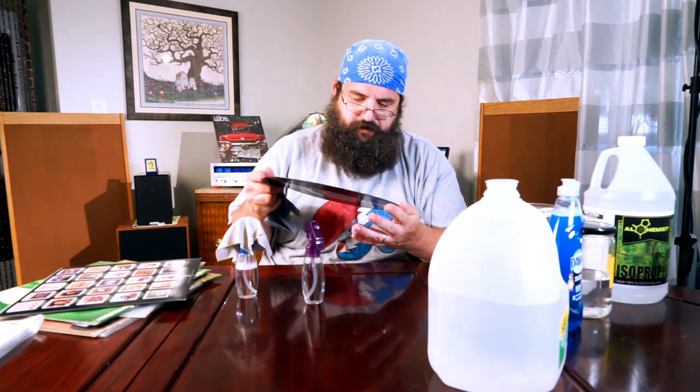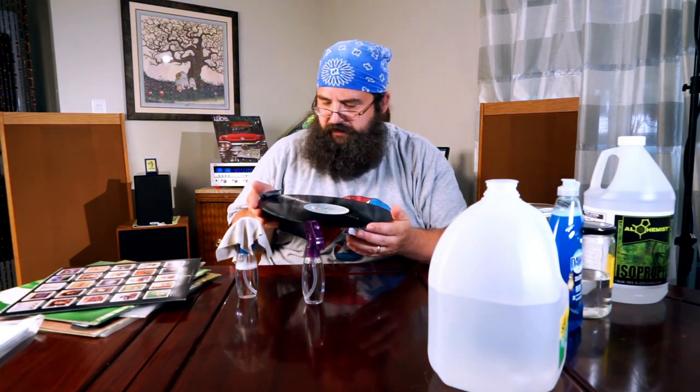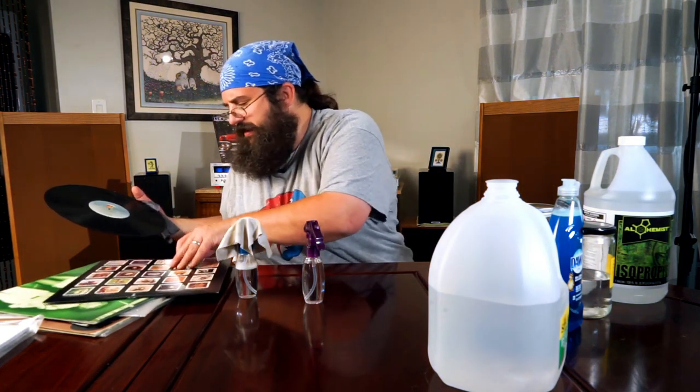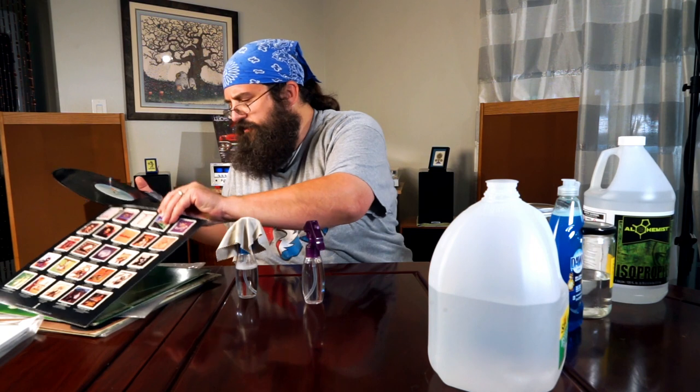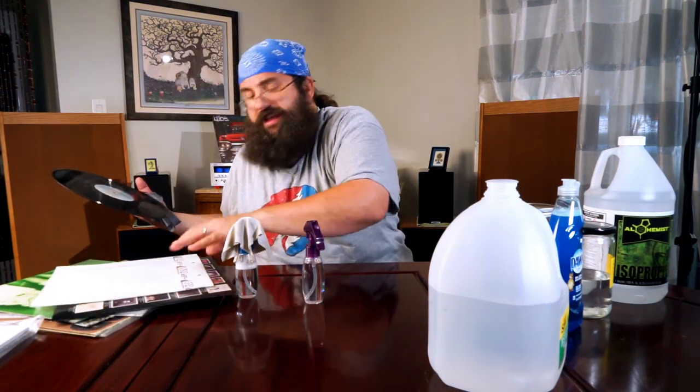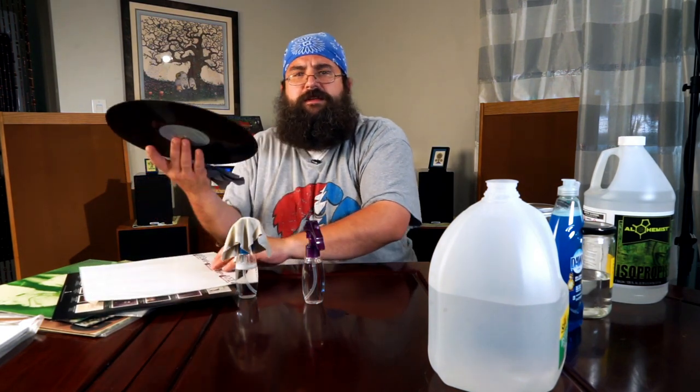It's a fun way to increase the listening pleasure of your record collection, and it's just a good practice to get into. If you find a record and you take care of it, you never have to find it again. Till next time.